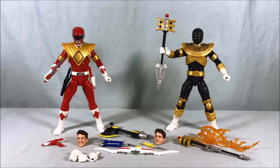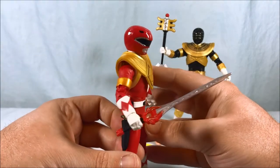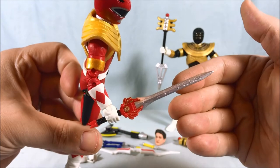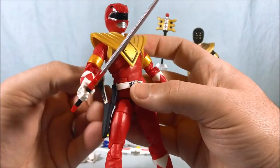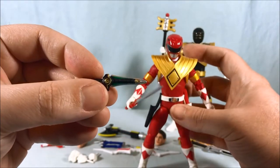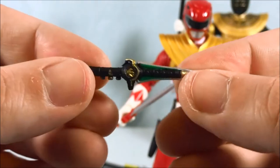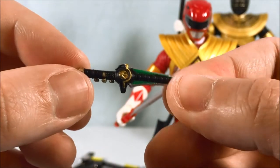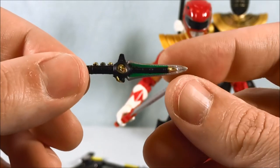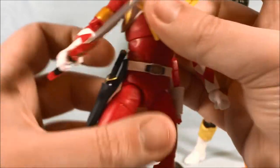Here are the two figures and all the accessories out of the packaging, and I have to say they look great. I really think they did a great job with these. Armored Red — very nice. You can see the Power Sword looks fantastic. The Dragon Dagger fits very nicely into the sheath. I'm terrible at posing figures so please excuse that, but here is the Dragon Dagger. It has a little bit of black paint — I could probably fix that with a Sharpie. Otherwise, very nicely painted and detailed — it fits into the sheath on the side perfectly.